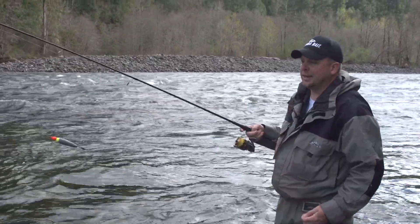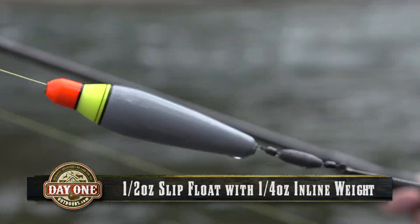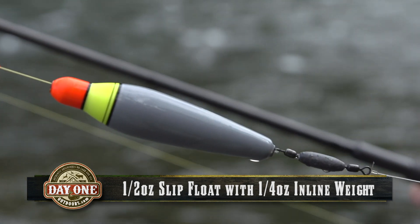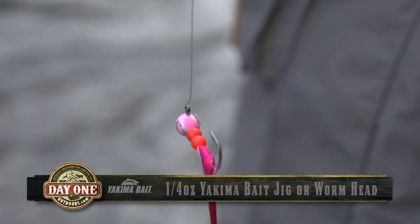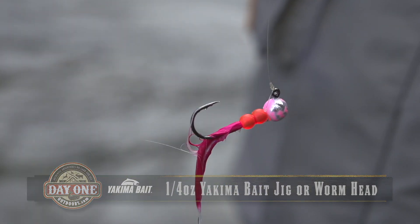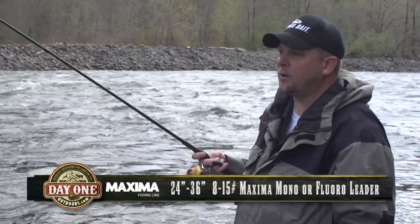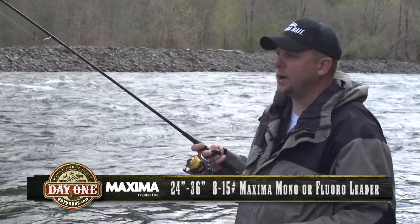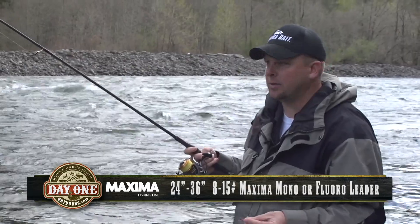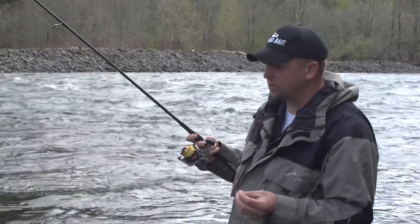Here we're using an inline slit float — that way it's quick and easy to change our depth. It is a half-ounce weight float, down to a quarter-ounce inline weight, and then a quarter-ounce maxi jig to match up with the exact weight of our bobber. We have about three feet of leader line here; anywhere from eight pound to 15 pound leader will work out great. Whether it's fluorocarbon or monofilament is totally up to you — with these inline weights it really won't affect the presentation too much.